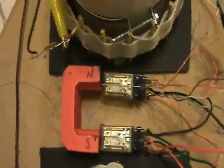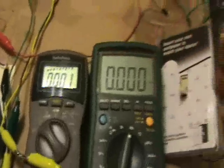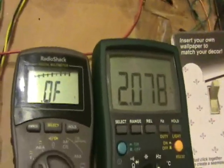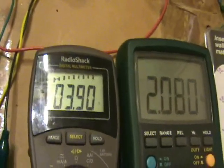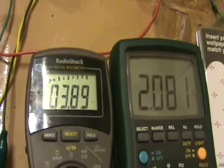With the magnet oriented this way, I didn't change anything else — I just kind of rotated the whole setup. And we will see what happens. 3.9 volts. Fascinating.